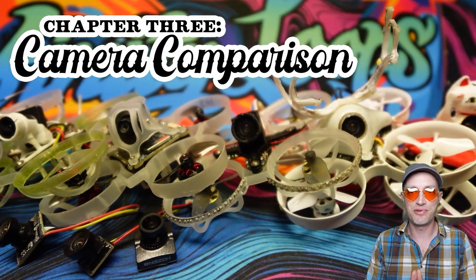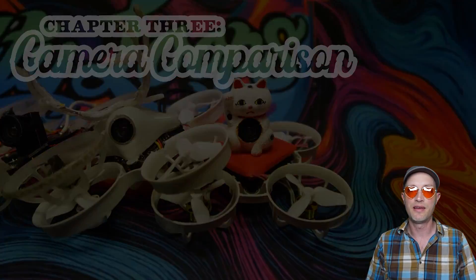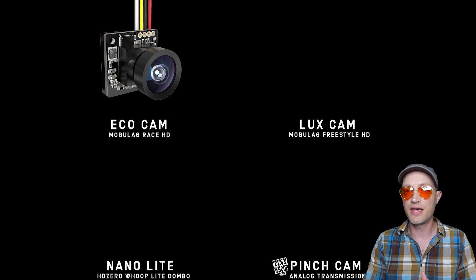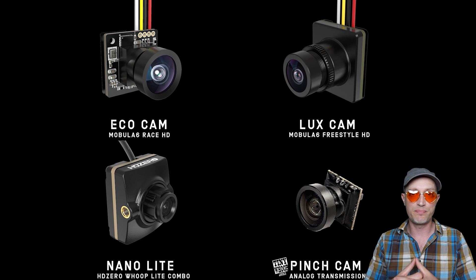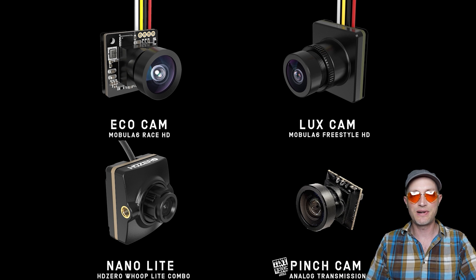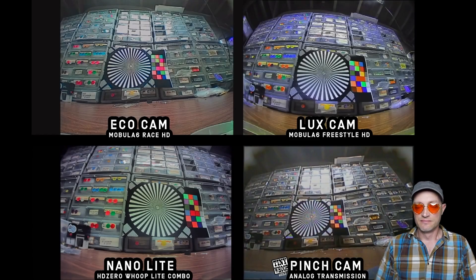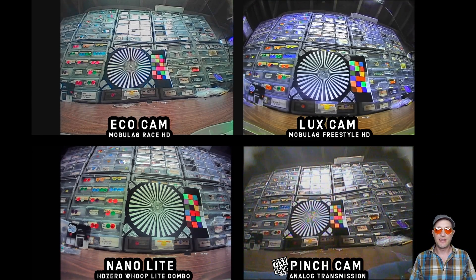Here we go with a very short and simple camera comparison. We're going to compare three HD cameras to one analog camera: the HD0 Eco camera, the new HD0 Luxe camera, the HD0 Nano Light camera, and the analog TinyWhoop pinch camera. Feel free to mute the audio if you want to draw your own conclusions — you guys are probably gonna see stuff that I don't see, so please comment below. Here we are at the TinyWhoop shipping desk where we're going to compare sharpness, color, and changes in light.